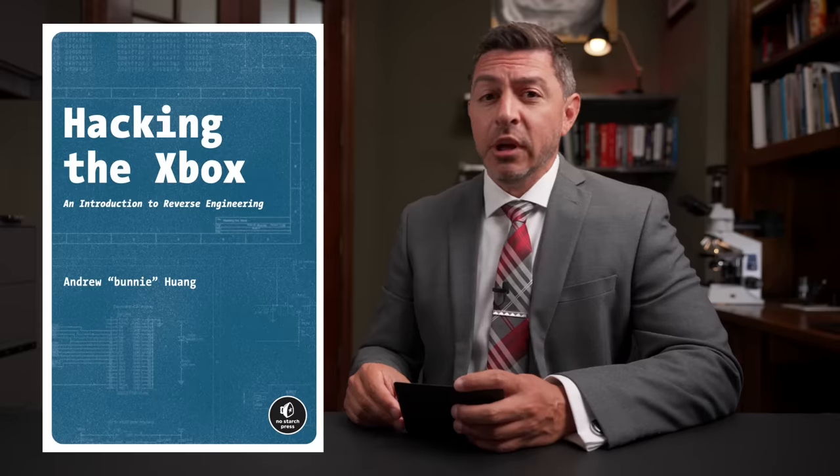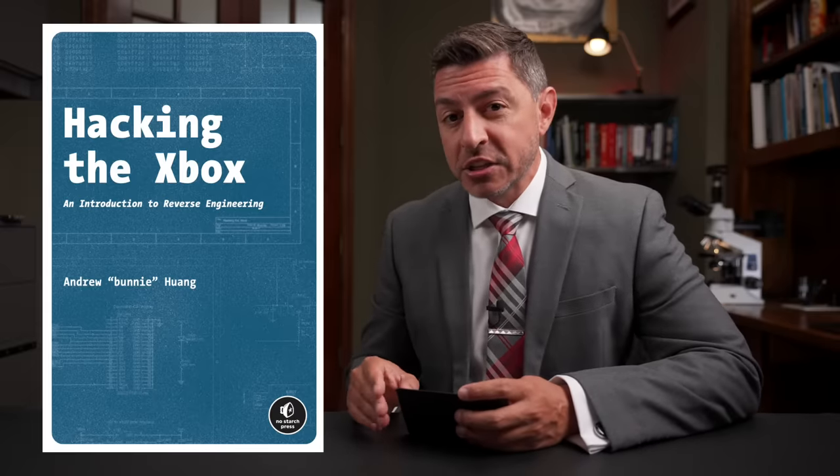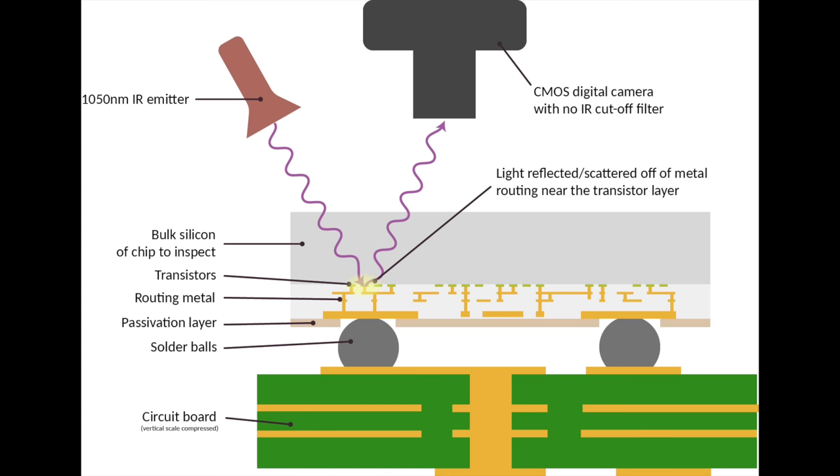Our first story: Invisible Silicon. Andrew Huang, also known as Bunny, has been around the hacking scene for a long time. He had a book called Hacking the Xbox — a great read on the process of attacking that platform. Now on his blog, he goes into great detail and shows how silicon itself is actually transparent to infrared light.